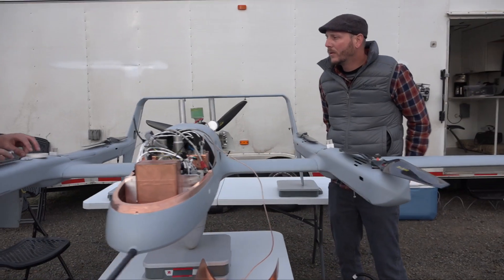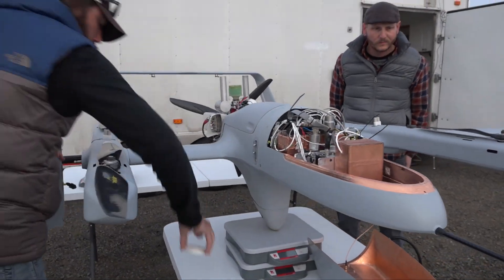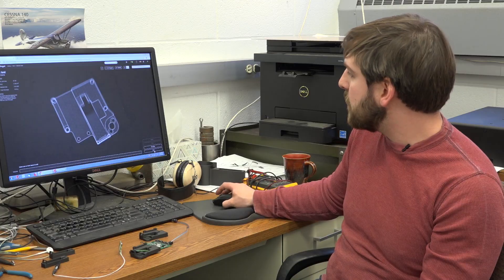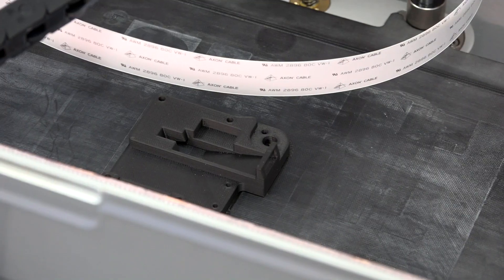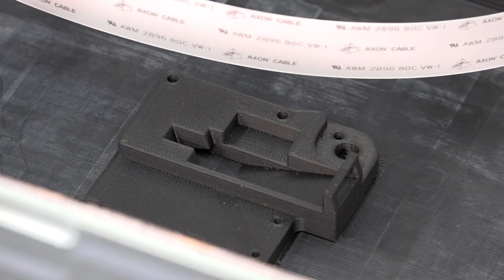In the tight spaces that we have in our UAVs, it's important that each part comes out exactly to the dimensions that we specify. After we've looked through all of the layers of the part, we can print it. And now, two hours after we started the print, our part is finished and we can mount our instruments into the UAV nose.